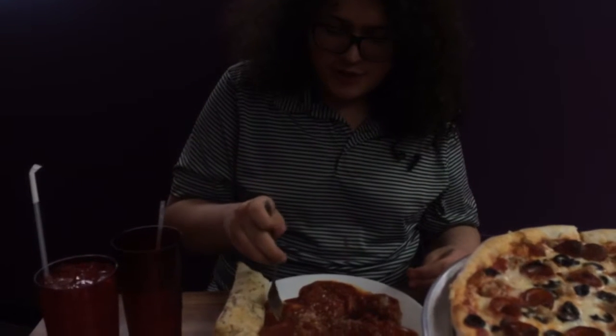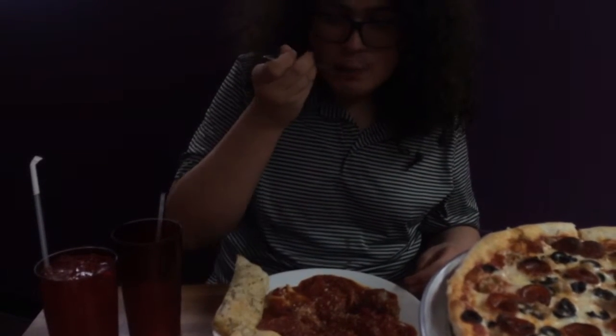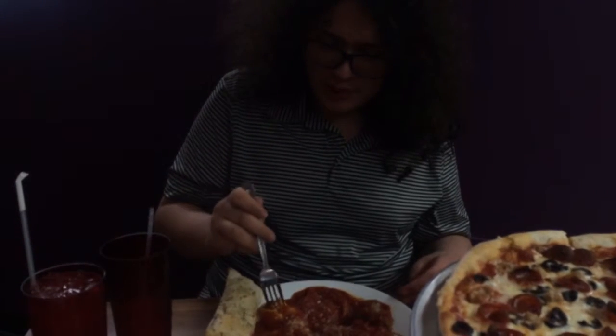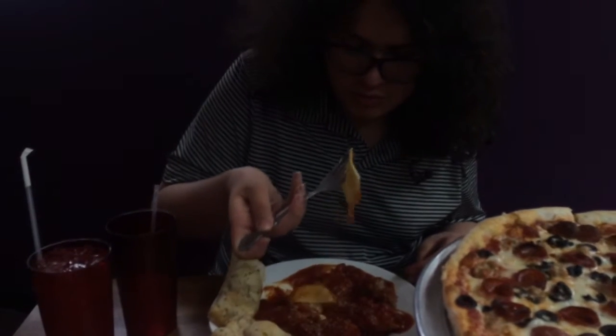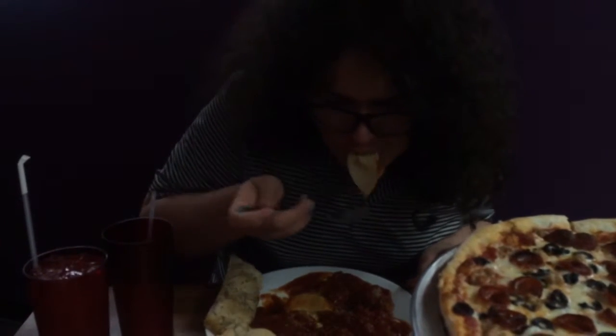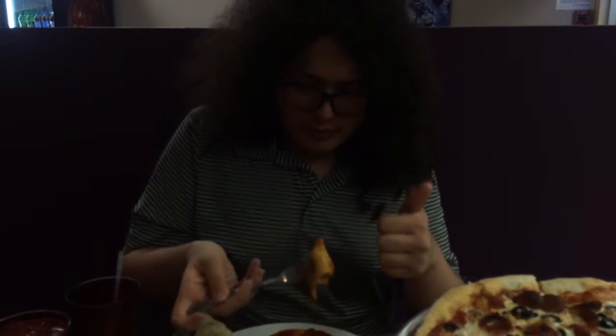We need to get to the stuffed shells. You might have to cut it tight. The ricotta is good. That's the pasta. Good? We really don't need to cut. That's good. Thumbs up.